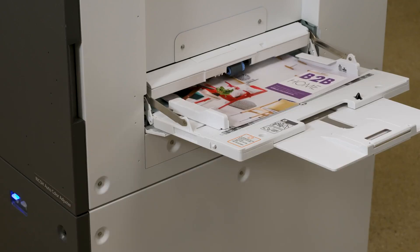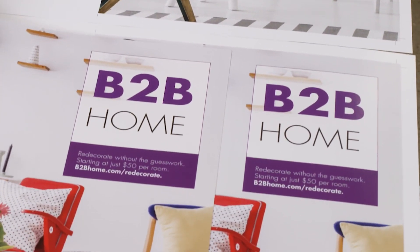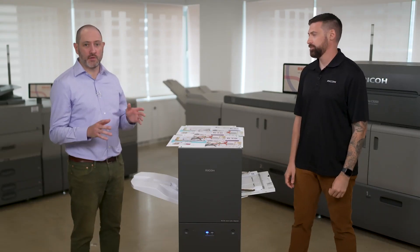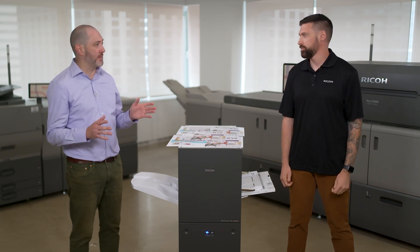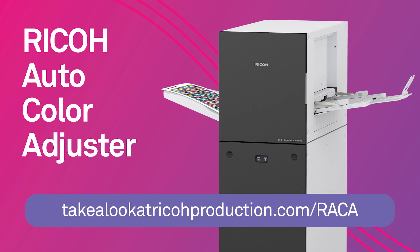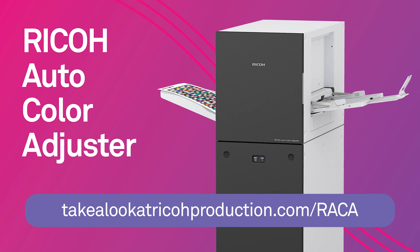Think of how much time you'll save with the Ricoh Auto Color Adjuster and how much confidence you'll have that the people in your shop can all achieve precision color. That was way easier than I expected and didn't take any time at all to load, scan, and color match. If you'd like to bring one of these into your shop, just head to our website, hit contact us, and a Ricoh representative will get in touch.